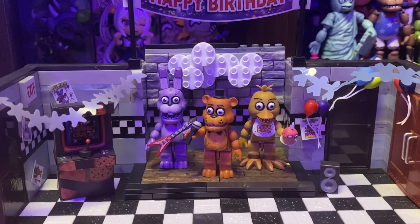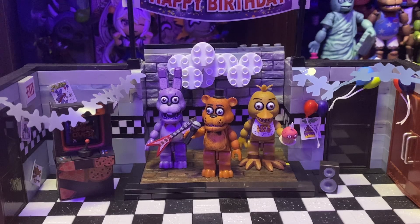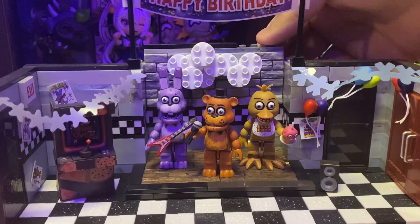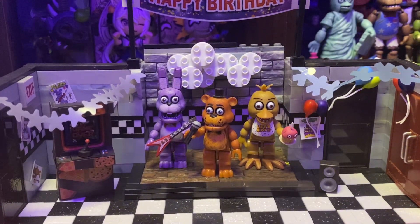Today we are going to be reviewing the Five Nights at Freddy's McFarlane set. I believe it came out 2016 or 2017, I don't remember the exact date. But these things are really old and really hard to find. I found this one on Mercari for $65, which was a pretty good deal — it's because it's missing some of the pieces on top. So let's get right into it.